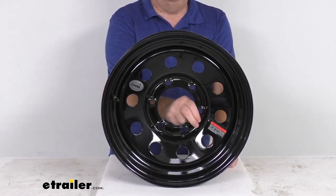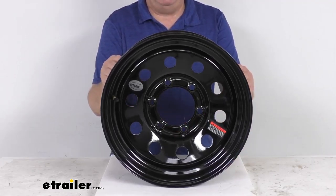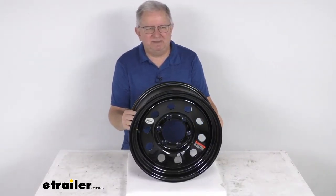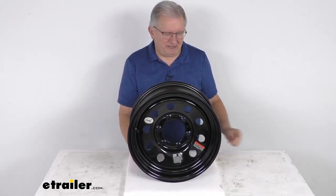This wheel uses a wheel lug size of half-inch by 20, and the weight capacity is 2,835 pounds. That should do it for the review on the Vesper 15-inch by 6-inch black modular steel trailer wheel with the 6-on-5-and-a-half-inch bolt pattern.